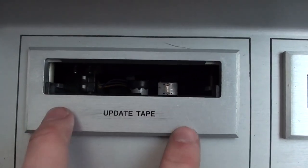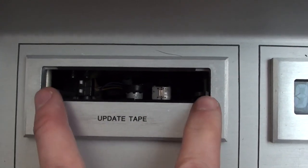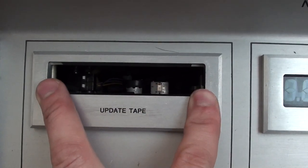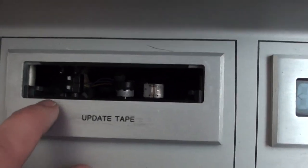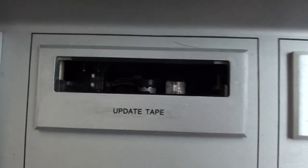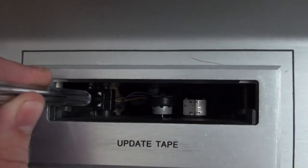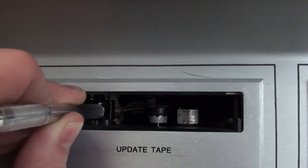Here we have a little slot marked 'Updates Tape'. It doesn't specify what sort of tape this takes — the only way I can describe it is it's about the width of a standard 8-track audio cassette, though I very much doubt it uses one. There are two small switches down there. I've tried to trigger these but they don't seem to do anything; you'd expect maybe the feed motor to start spinning when you press them in.